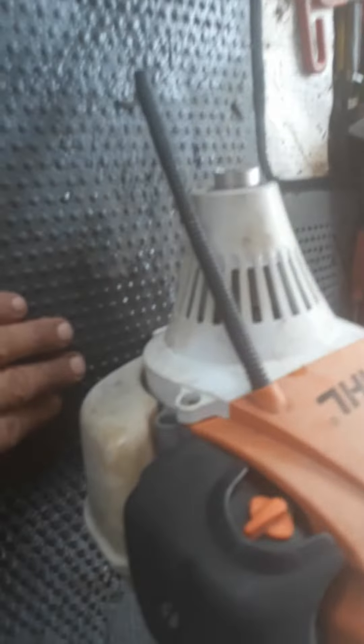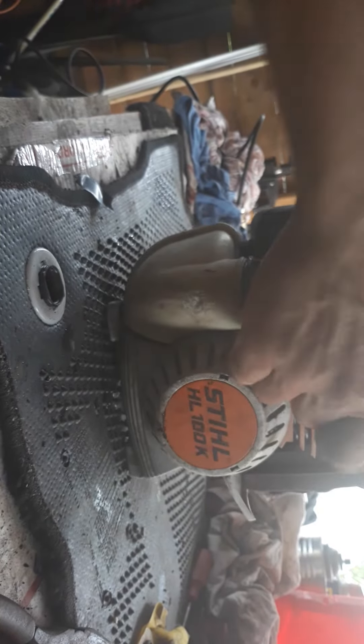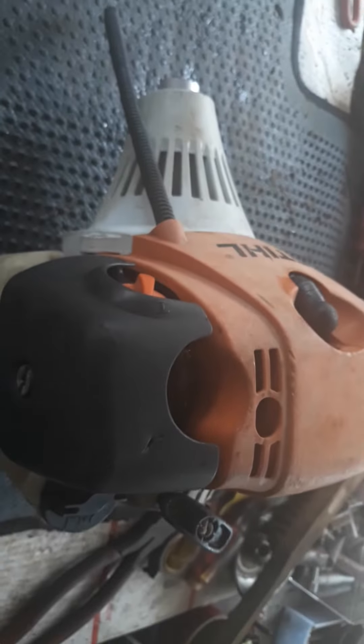I tried to start the machine and I couldn't. Either this here is broke or it is out of time. I put pictures inside — like I always do, you know how to do it — for parcel repair. I'm gonna give it a shot anyway to see what's up. It's not gonna start. Alright guys, for parcel repair.